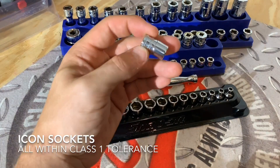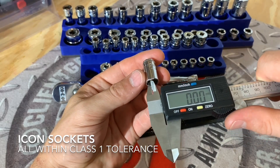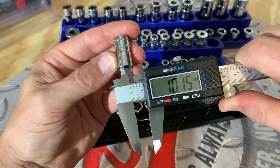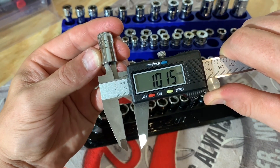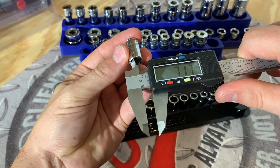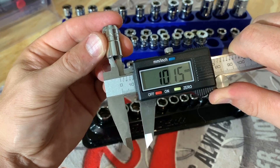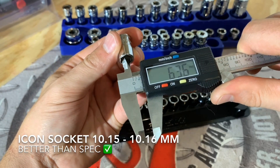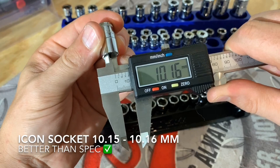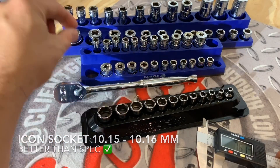Now let's measure a 10 millimeter Icon and compare that. We're still zeroed out. The 10 millimeter Icon is coming in at 10.15, 10.15, 10.15, and 10.16. So all of those are really within spec.